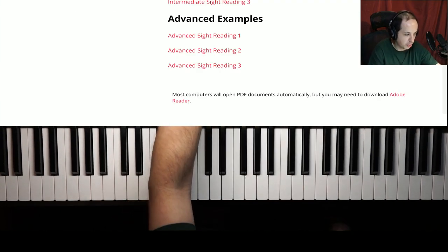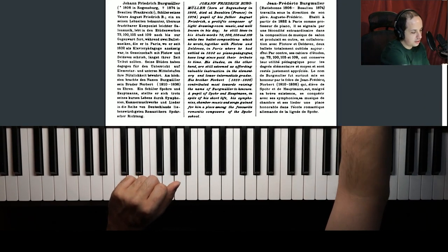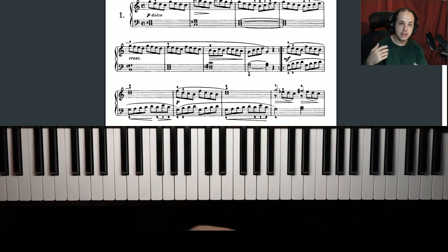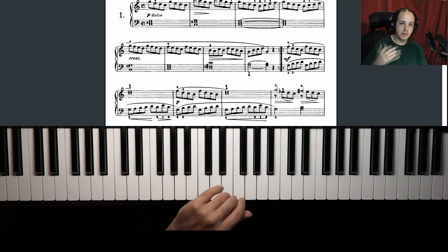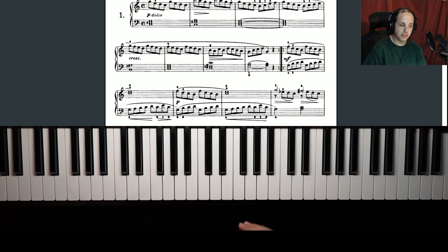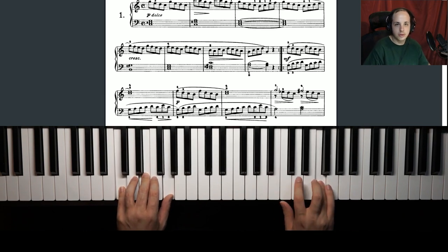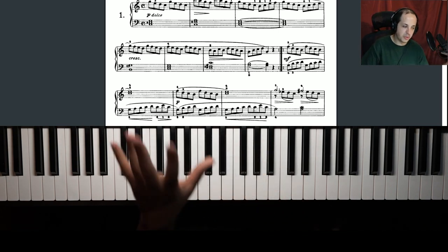Looking quickly at the advanced examples on Belmont.edu — this is taken from a book, and as you can see it's starting to get a bit more complicated. If this looks like something you would normally play as part of your normal repertoire or something you've learned recently, you don't want to start here when sight reading. Like I talked about earlier, you want to sight read something a little bit below your level so you can process the notes. Going a little bit slower — just showing you how it works from beginner to more advanced.